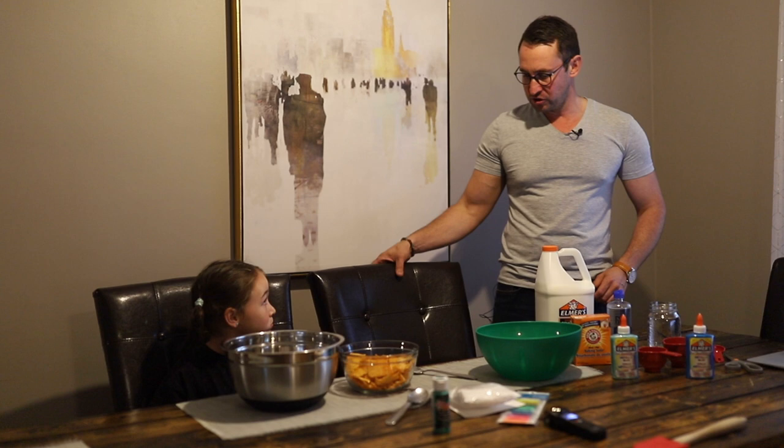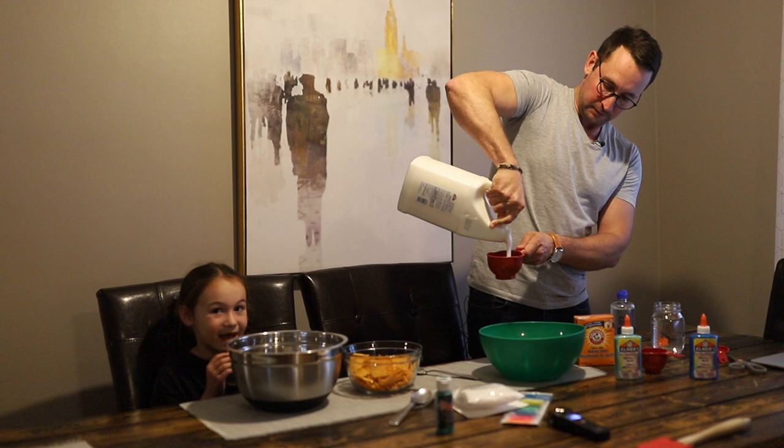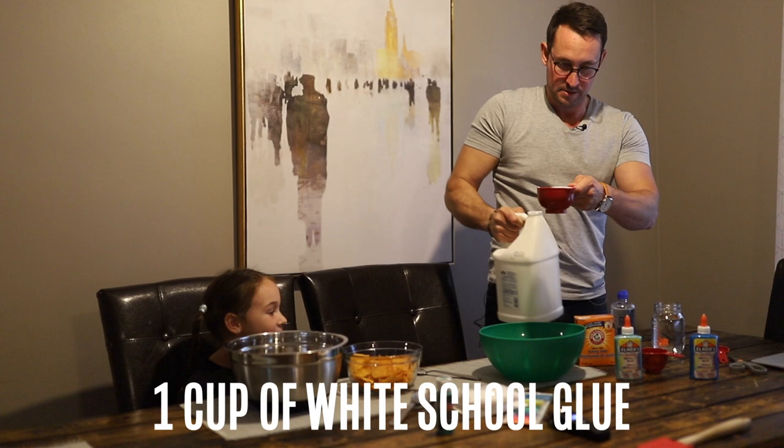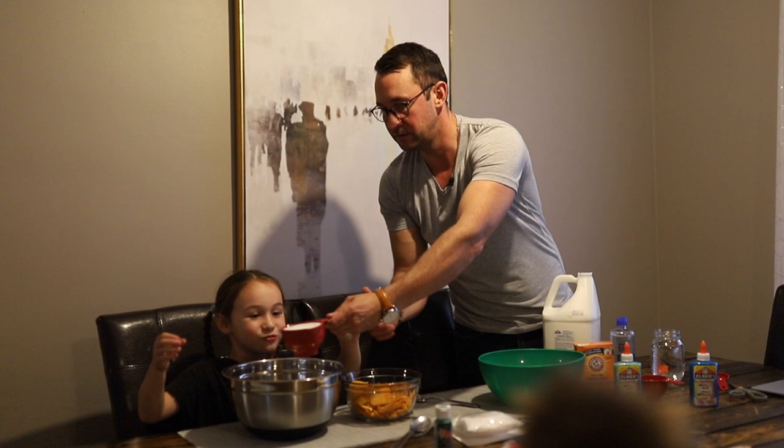Okay, we're gonna get started. One cup of glue — I'll pour this here and you can put it in your bowl. It was actually pretty fun; I made this one time before and it was glow-in-the-dark slime, it was so cool. We don't know where it is — you guys ended up freezing it.